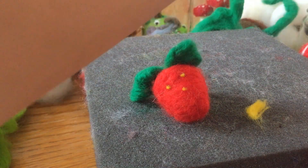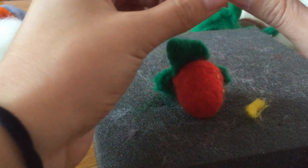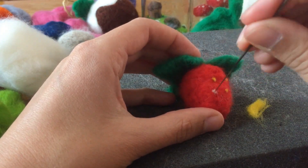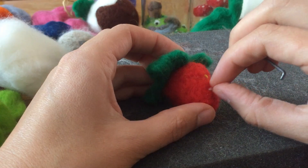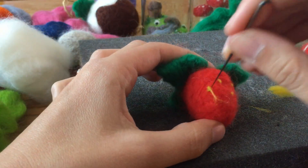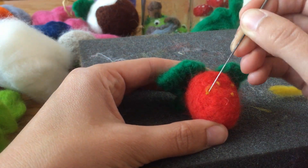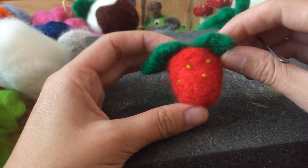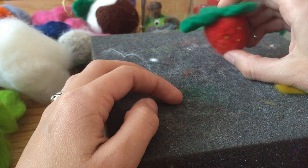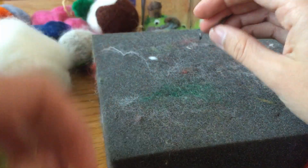I could use white — I wonder what white would look like. That's way too much. Okay, so white's cute too, but maybe not as striking. I just buried it. Actually, they kind of look like pimples. I don't know about these seeds anymore.